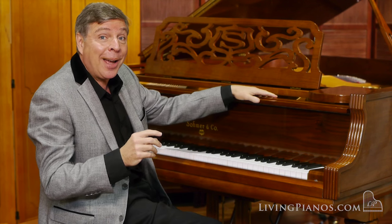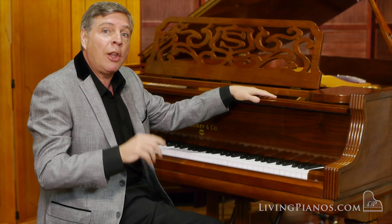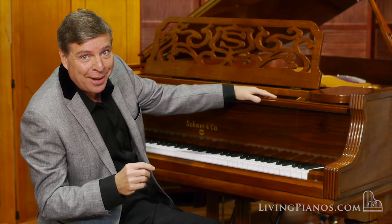I want you to hear it. This piano, by the way, is in immaculate condition, like brand new. Listen to a little bit of Scarlatti — one of his E major sonatas.